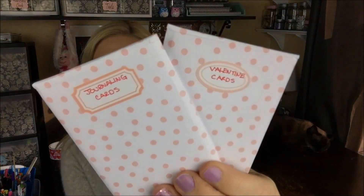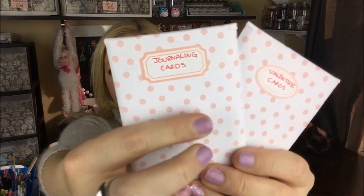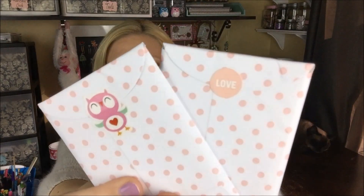First, look at these adorable envelopes that she has given me. She has labeled what's inside — journaling cards, Valentine cards — and look at the back, she's closed them with a sticker. How cute is that? Thank you so much, you totally did not have to do this. But this is so much fun — thank you so much. So, journaling cards — how pretty. I'm just starting to get into these, so I am so excited.